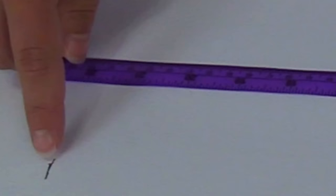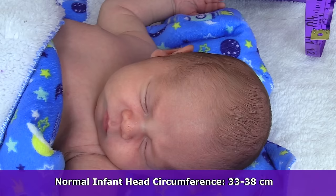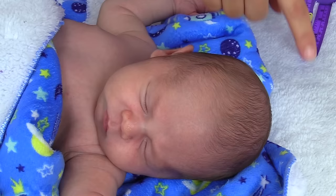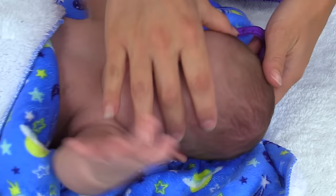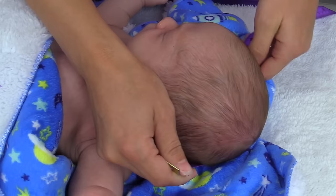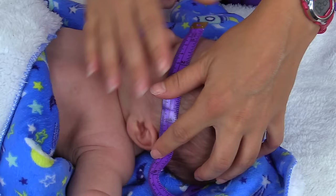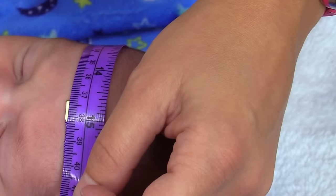To measure head circumference, you'll need a measuring tape that measures in centimeters. A normal head circumference in an infant is about 33 to 38 centimeters. You want to place the tape measure around the largest diameter of the head — place it a little bit above the eyebrows and wrap it around to the most prominent part at the back of the head. Gently lift the head up, put the measuring tape behind it, and pull it around. His head circumference is about 37 centimeters.